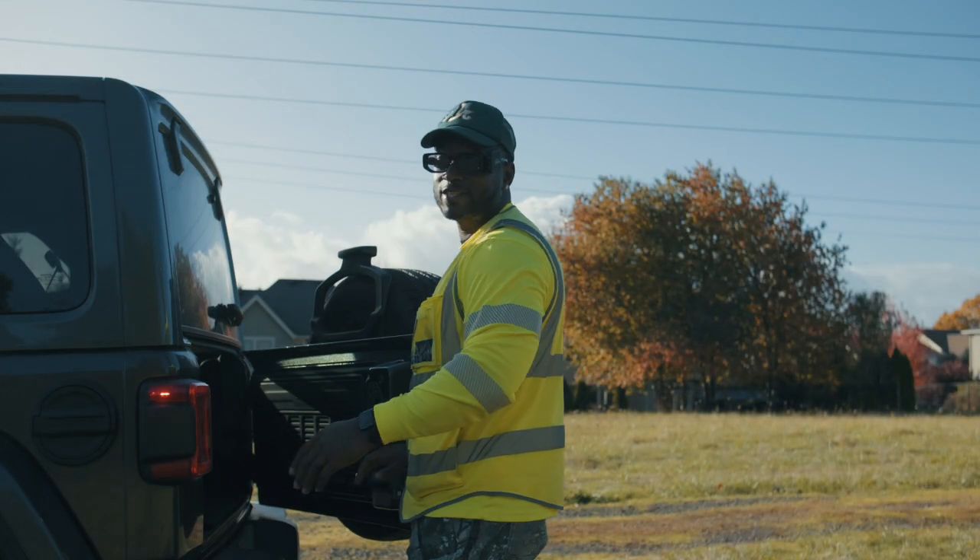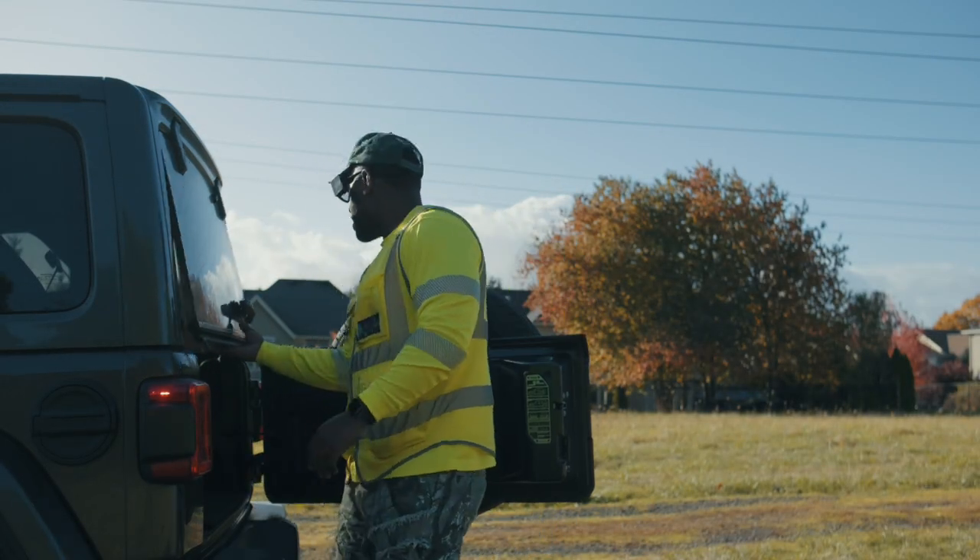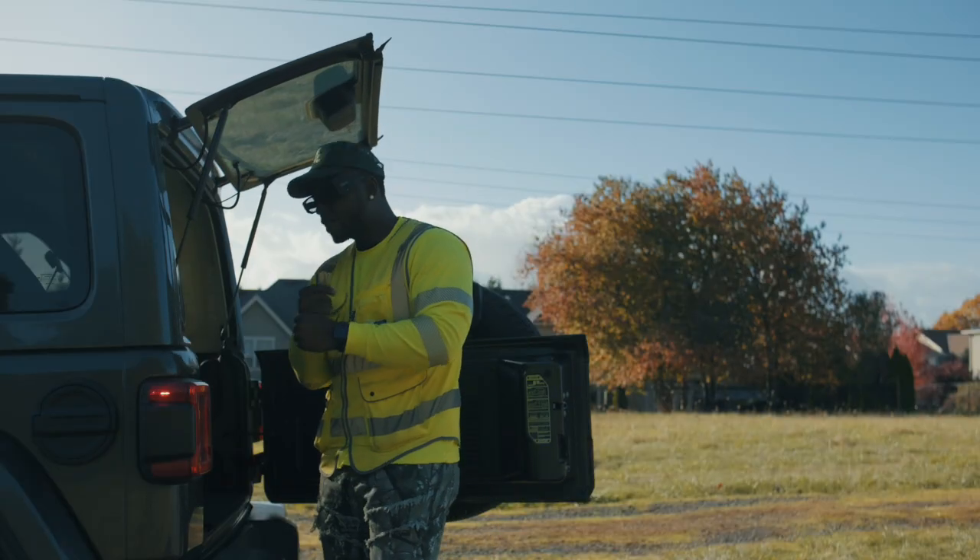Yo, what's going on? It's your boy Jay with Shooter's Touch Films, man. We back — been recording, been playing catch-up, trying to get all this work done.